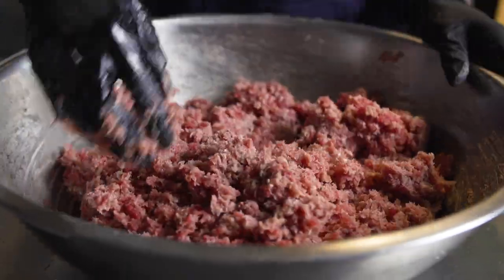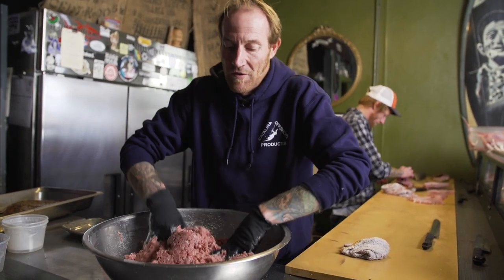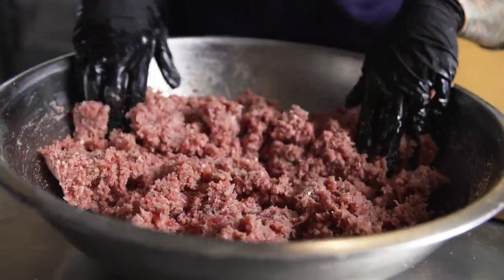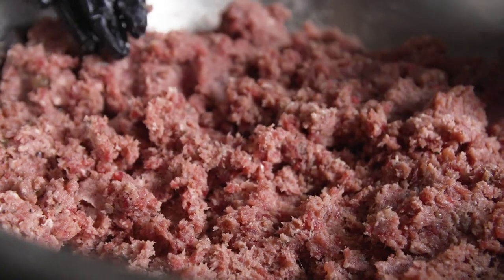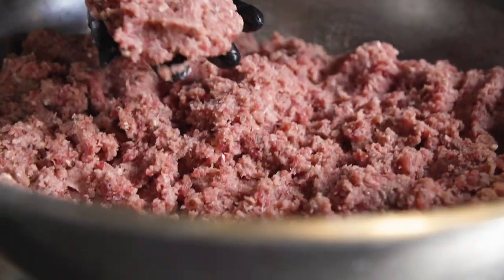Some people like to use spoons and spatulas, but I want this so perfectly mixed. There are just some things you can feel with your fingers that you can't feel through the end of a spatula. Now you can see that everything's evenly dispersed — you can see the red, which is the raw Opa, and the more Spam-colored chunks, which is the Opa ham. It's already looking pretty close to what Spam is supposed to look like.